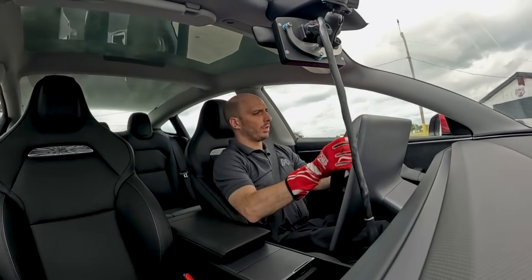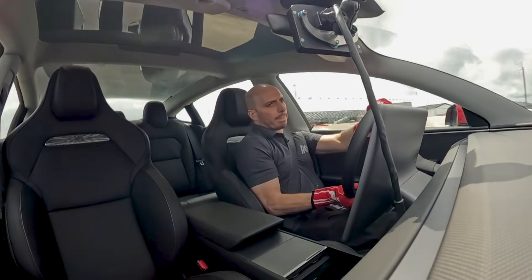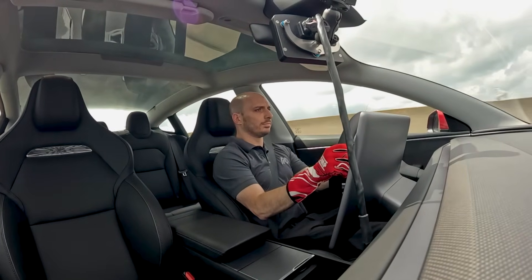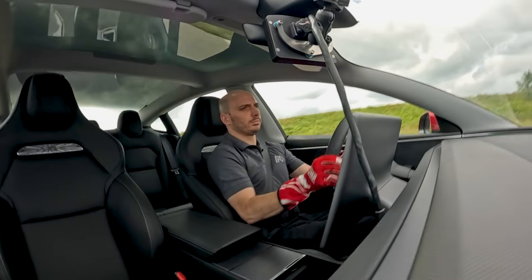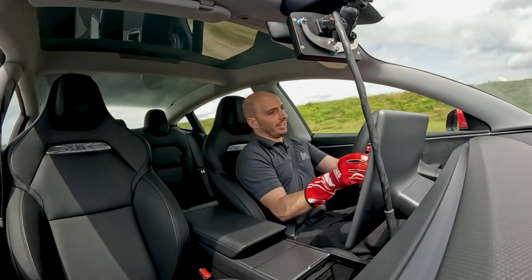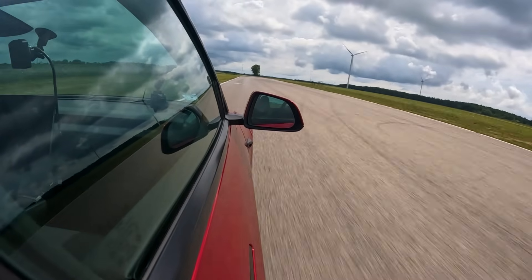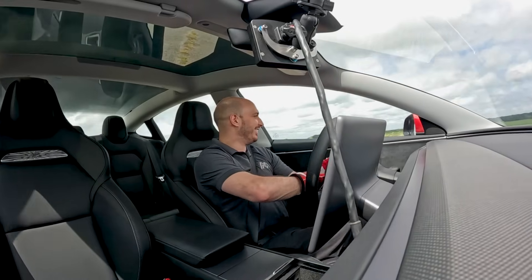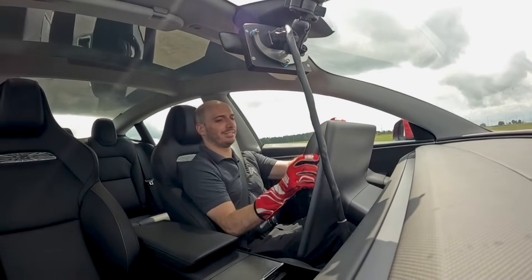Alright, here we go — we've got our coilovers on, should be a party. That was crazy late braking — can't even get it stopped. That bit of the old ship feeling — it's so fast. I can't get it stopped, I had to abort. We lost the brakes after two corners. Alright, so that didn't work.